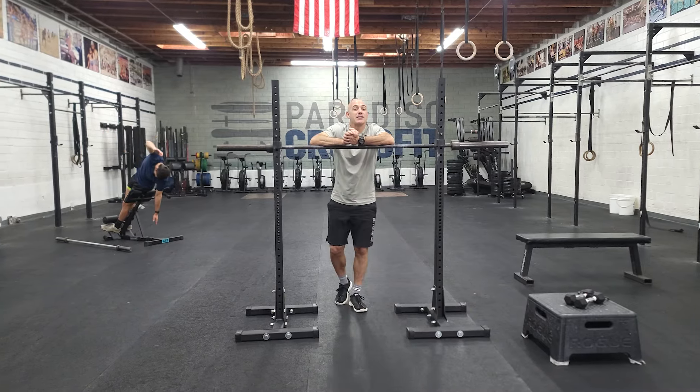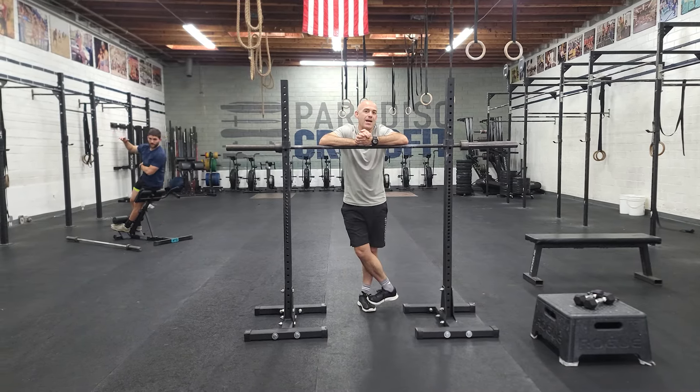Hey guys, happy Monday and today's a big day. We are going to be building up to a one rep max front squat.